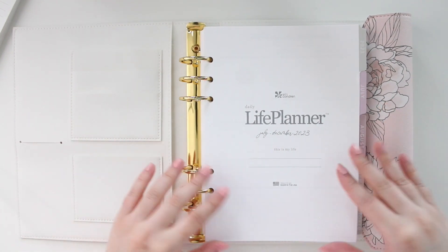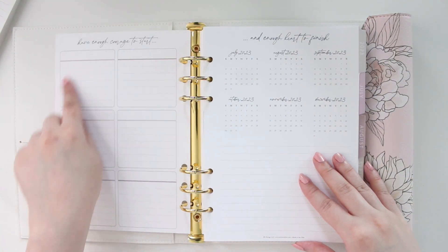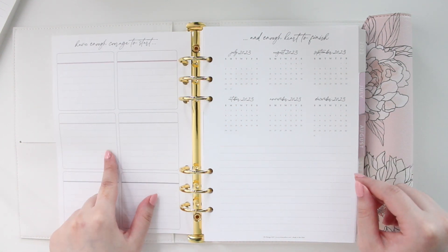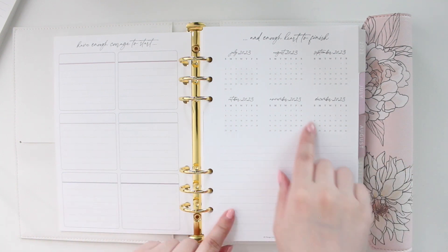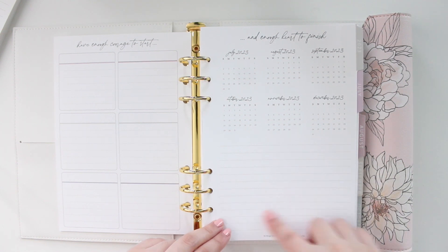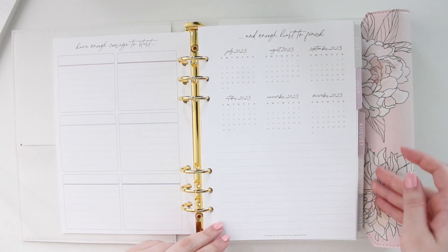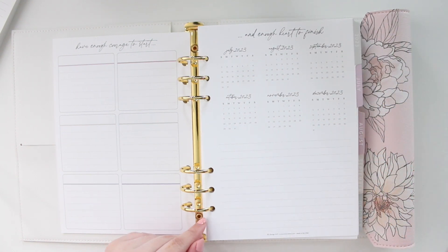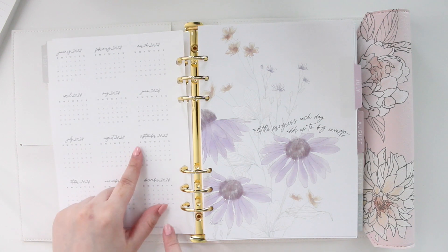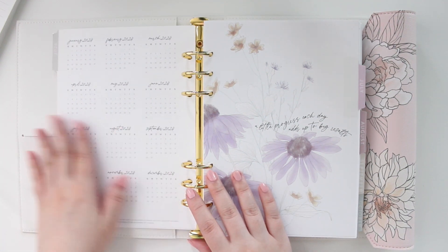Starting from the beginning: you have a title page that says 'This is My Life' where you can write your name. Then there are six blank boxes you can fill in however you want — I usually put important dates there. Then you have a year-at-a-glance from July to December with notes space where I'll put holidays and important dates. All the tabs are different muted, neutral colors, and on the back you get the 2024 calendar.